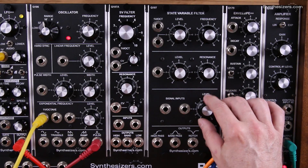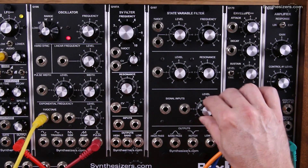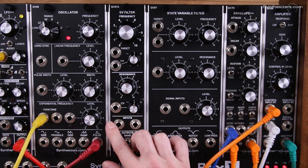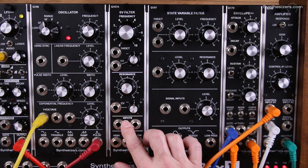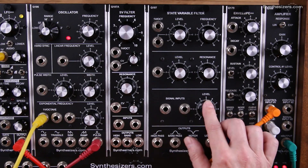In the mixer section, the 107 has an attenuator for one of the inputs, whereas the mixer section on the 107A just has the two inputs — one of them doesn't have an attenuator like it does on the 107.